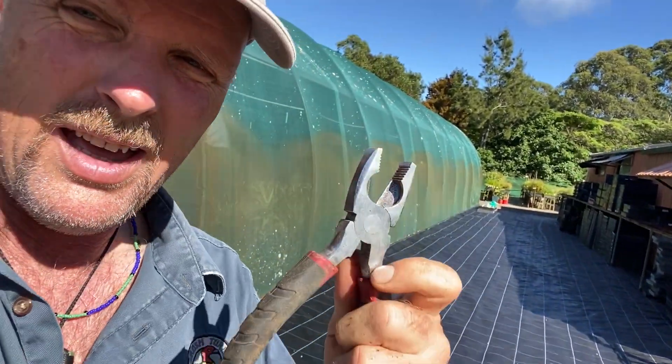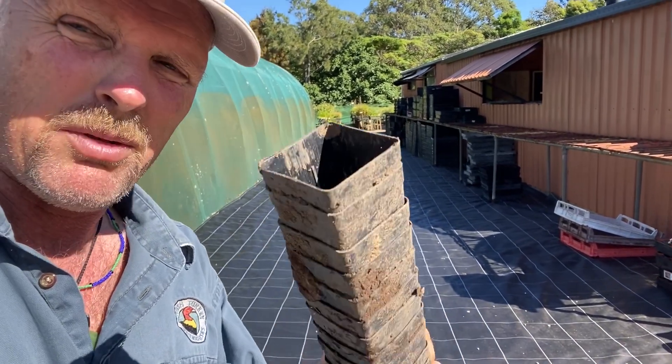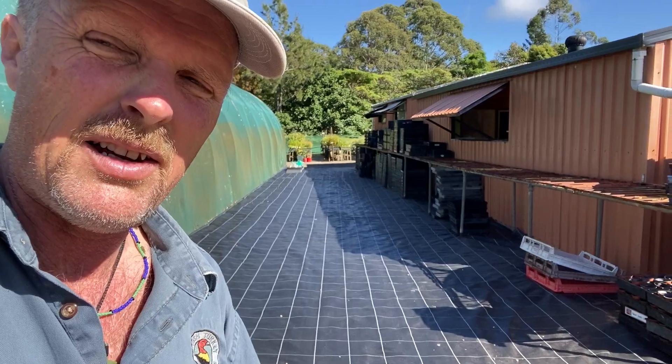I'm actually having to use a pair of pliers to separate them. I wouldn't expect anybody else to do this job because it's so hard, and we don't want to throw away the pots because it's an unnecessary thing to throw away.